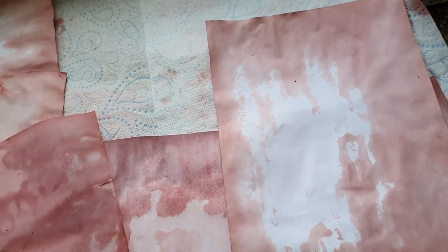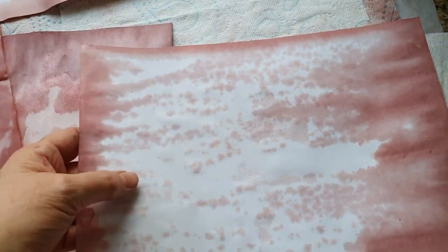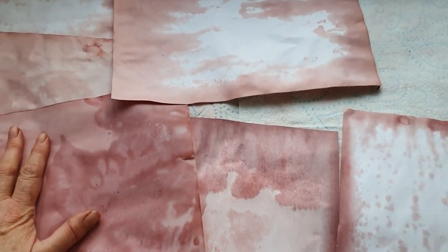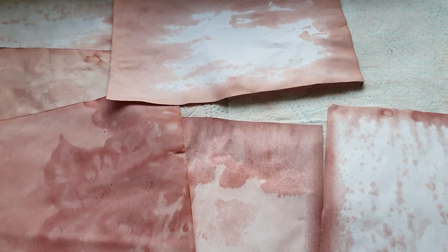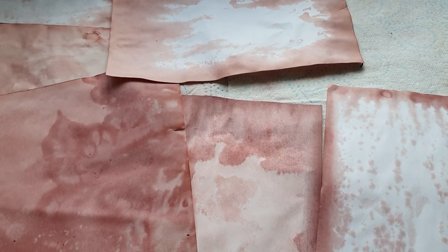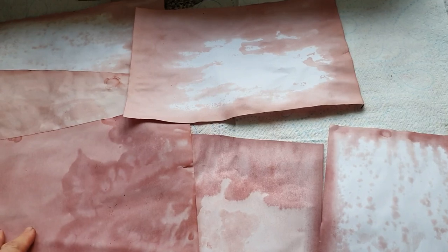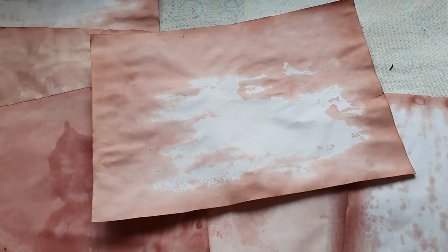I do like the bits where it's got patches of white in it, which is part of this process, but you don't have to. I do explain several things about how to do it. If you don't know how to do it, carry on watching for a few minutes and you'll find out - it's very very simple. I do like to have a bit of creativity in my videos, so please continue watching.